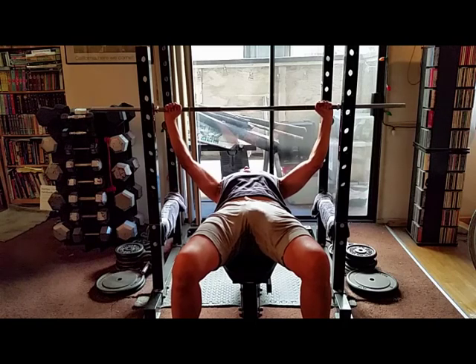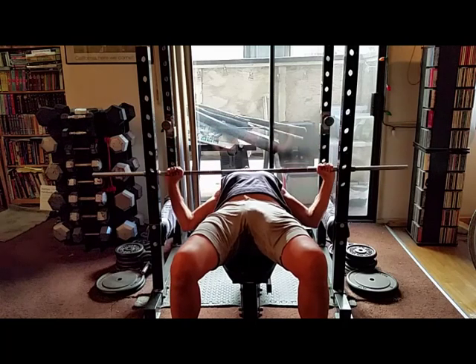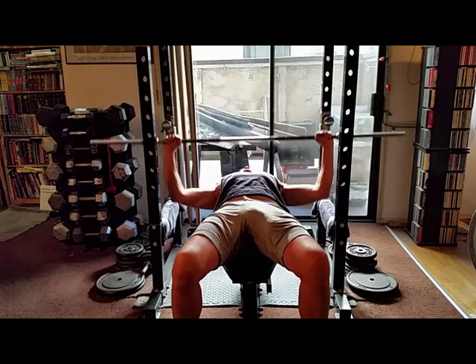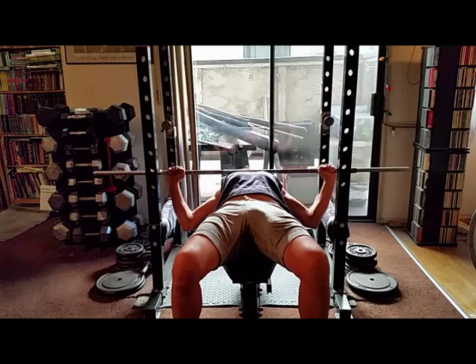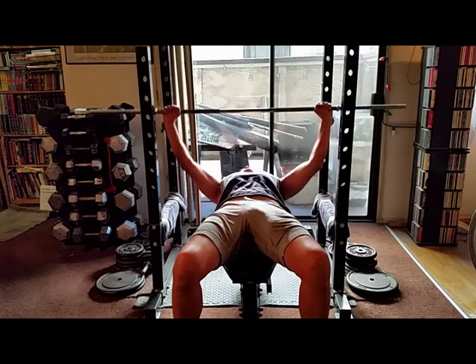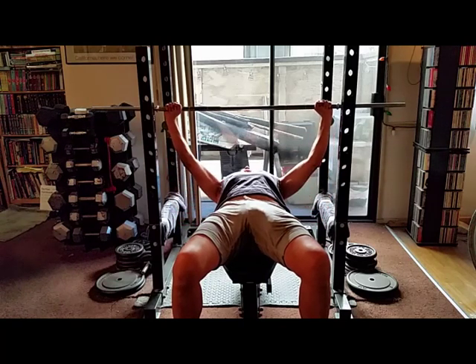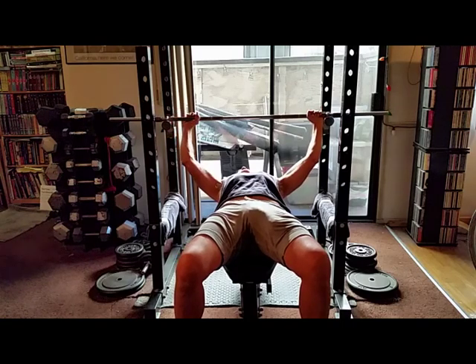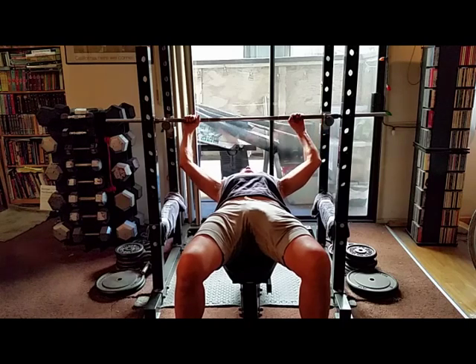If you have been doing too close a grip and wish to change to the correct grip, you will need to lessen the weights as your leverage will change. But in the long run, this will give you a wider chest.